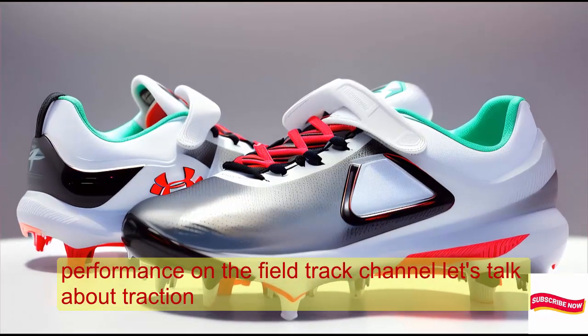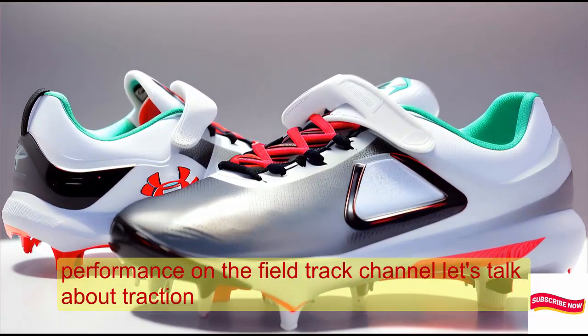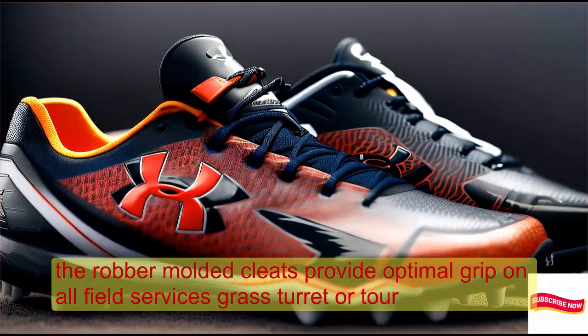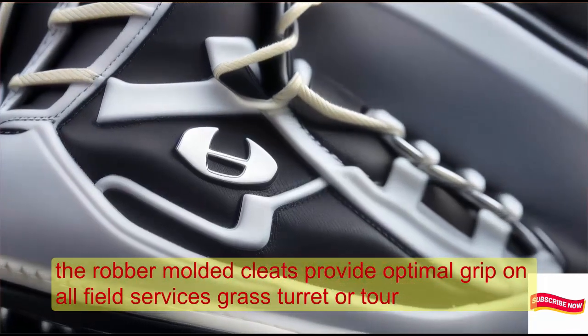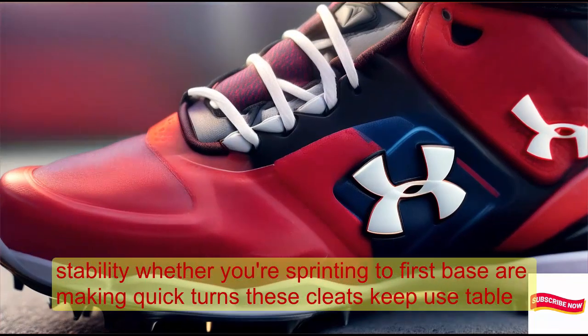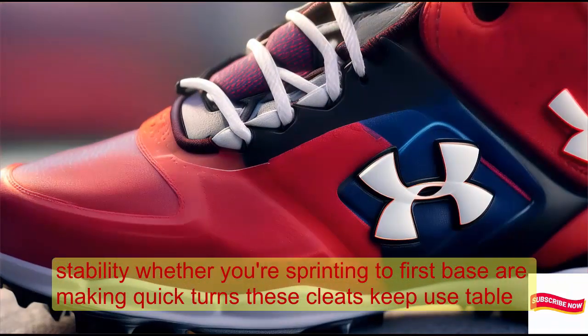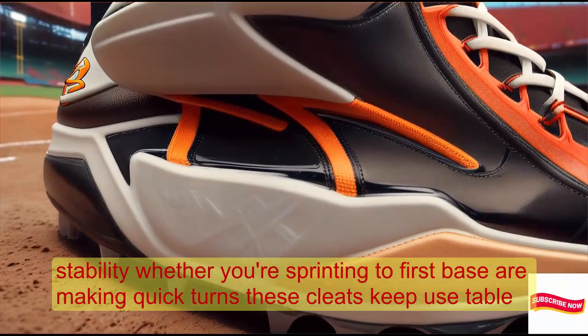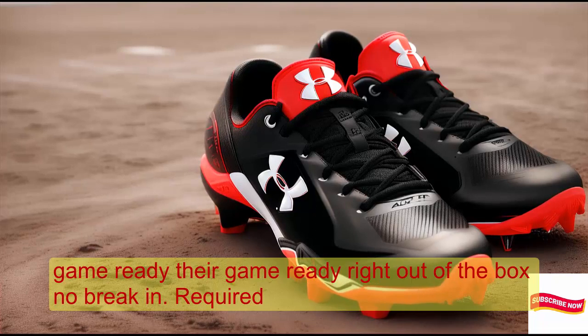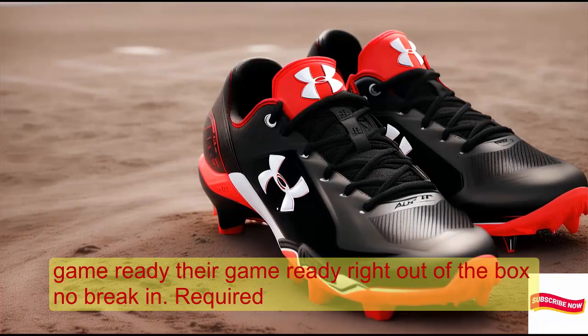Now let's talk about traction. The rubber molded cleats provide optimal grip on all field surfaces — grass, dirt, or turf. Whether you're sprinting to first base or making quick turns, these cleats keep you stable. They're game ready right out of the box — no break-in period required.